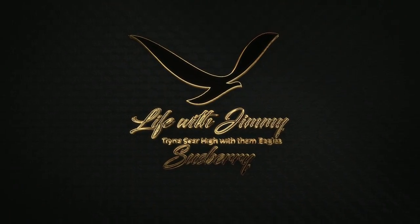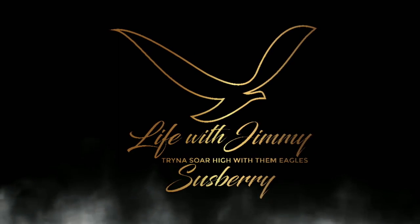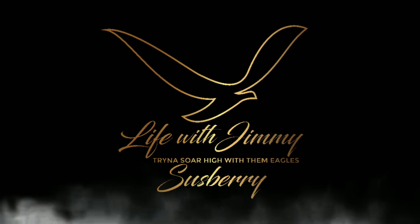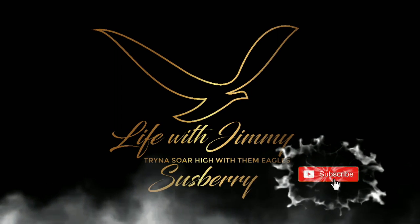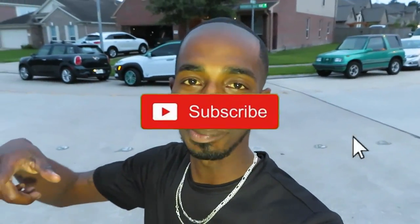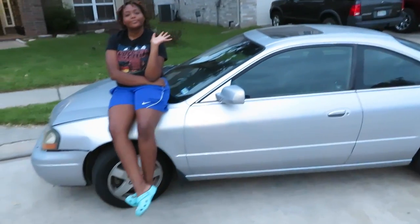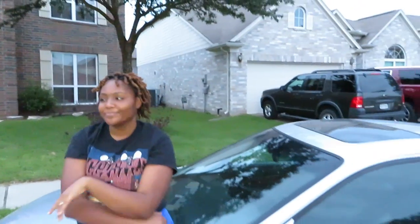Welcome back, my supporters, to Life with Jimmy. I want to thank you all for subscribing to my channel and showing me love through this YouTube journey. Welcome back everybody — if you're new, please smash the subscribe button and turn your post notification bell on. Tonight I'm at my cousin's house. BJ, say hey to the people! And don't forget to subscribe to my little cousin Britney's YouTube channel, Life with Brit.